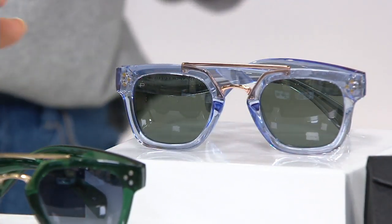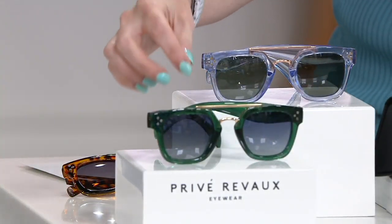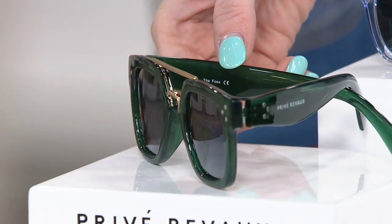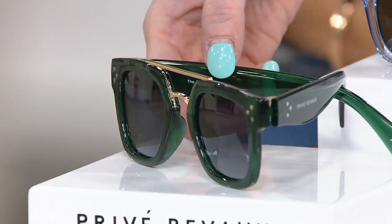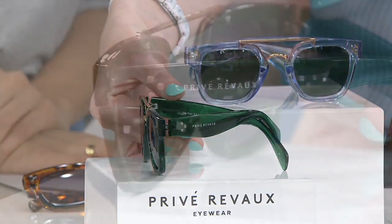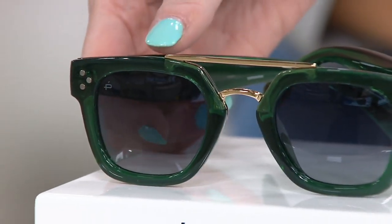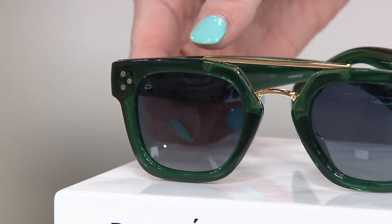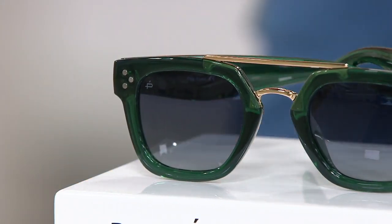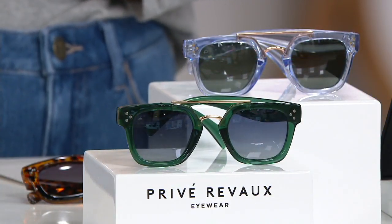And then how about a little green transparent — how cute are these! This is a beautiful emerald green. True story: when I first met everyone at Privé Revaux and came in, I had all the styles to choose from and I grabbed this one. I've had it for years, I love it so much. It's just a gorgeous green, super complementary as a redhead. Really hard to find green sunglasses — glasses that are made extraordinarily well that don't cost a fortune.